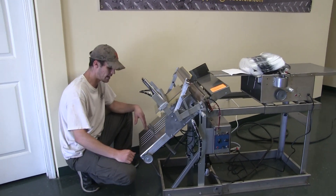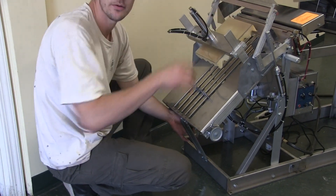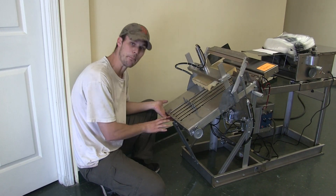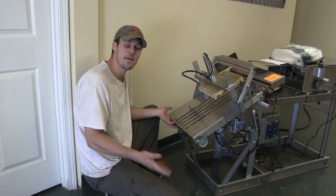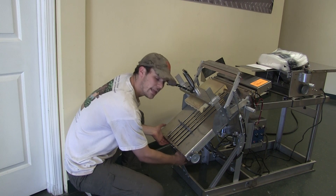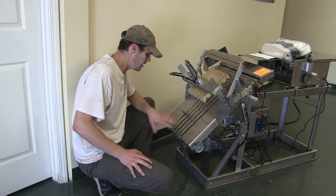Last but not least, I need to talk about the height — two things. There's the height of the bed, which you've got an adjustment knob right in here, same kind of black knob. Simply unscrew that and this now moves. So if I want to adjust the height of this for a box, a little cart, or even a 6L, I can adjust the height of this bed to fit whatever my needs are. At this point in time, I'm going to leave it all the way down. Tighten that back up and we're ready to go.